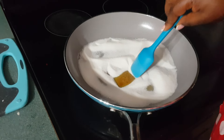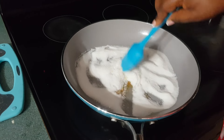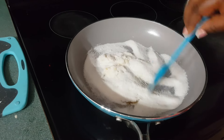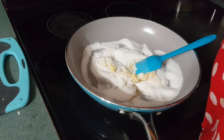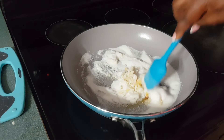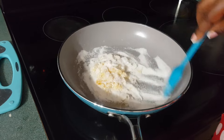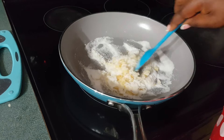You can see how my sugar is melting already. From this point, please continue with slow cook because the sugar burns very quickly, very easily. I'm not going to let mine turn too brown because when it's too brown, it's bitter.